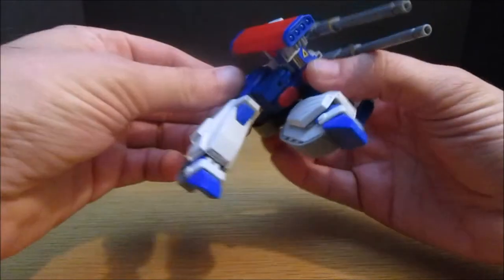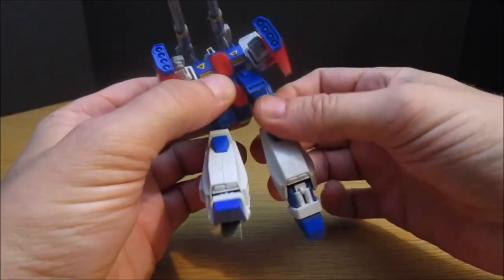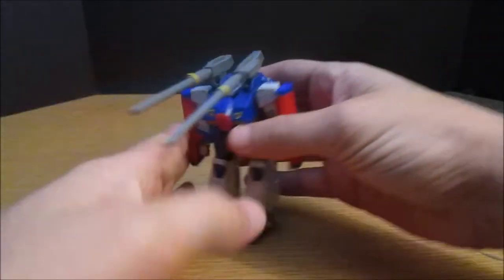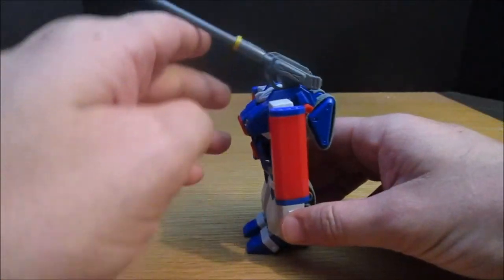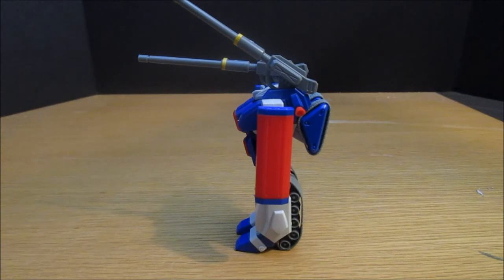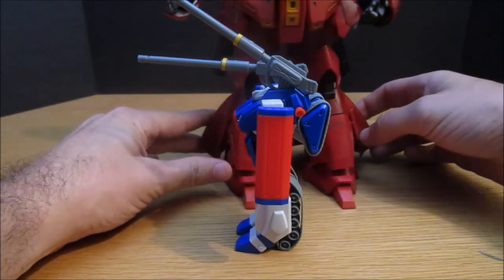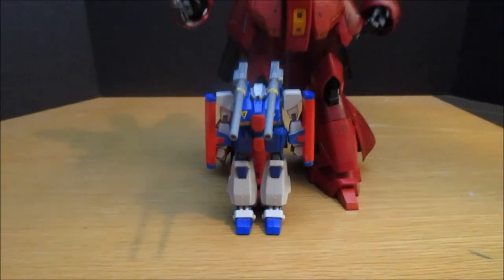There's one more special feature we wanted to show. He can't really sit on his treads. Let's stand him back up — look how tall this is. You want to see how tall this guy is? Let's have another visitor. He makes it to the knee of Sazabie Verka. Tiny kit, cheap price, and you'll probably never find it at this point.